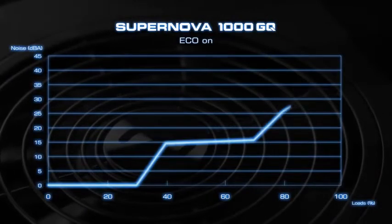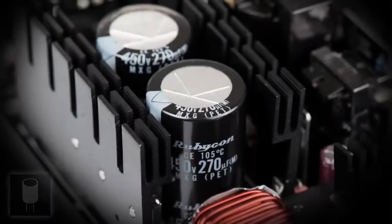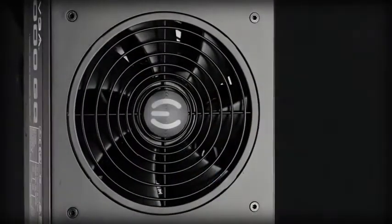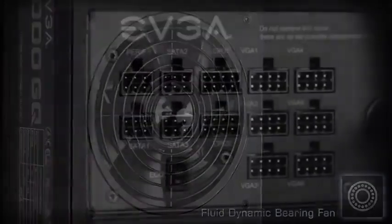These power supplies also feature EVJ Eco mode for the ultimate in silent operation, with fans that do not turn on until necessary. 100% high-quality Japanese capacitors are used for unrivaled performance, and a 135 millimeter fluid dynamic bearing fan ensures long lifespan and whisper silent operation.